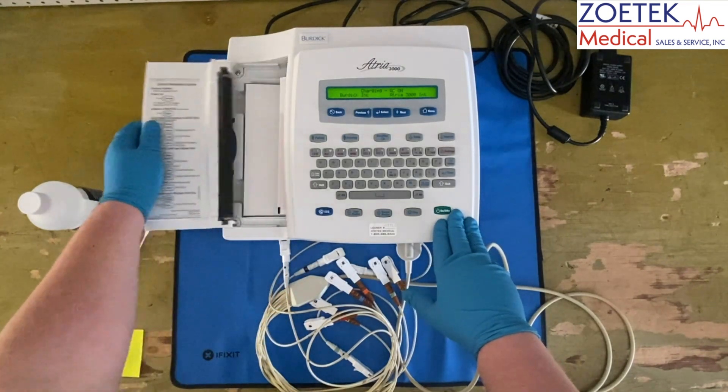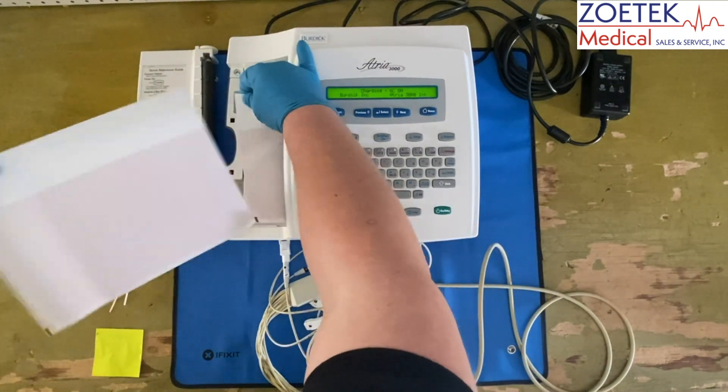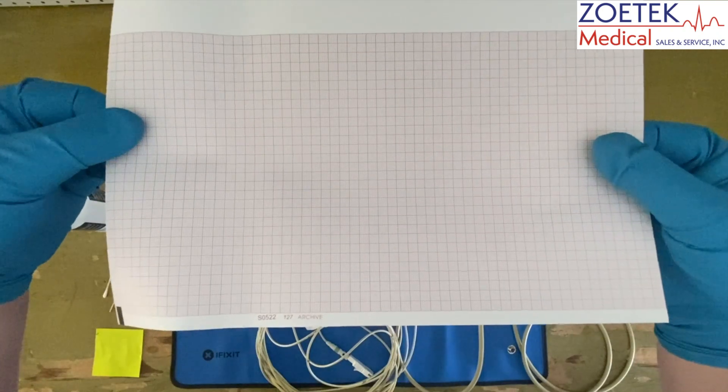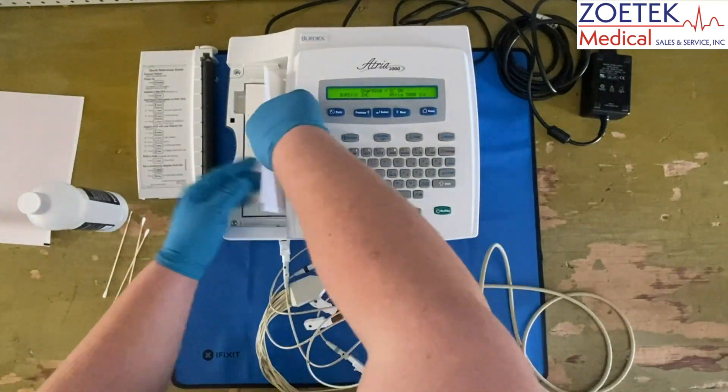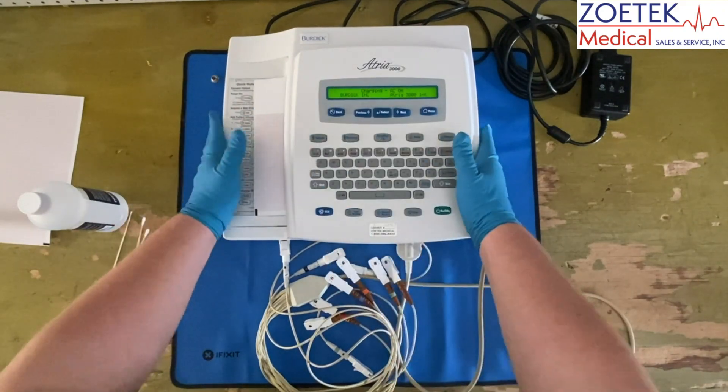Open up the printer door and check to see if the paper has been installed correctly. Confirm the printer paper installed is the correct model for the EKG. Non-manufacturer approved paper will cause errors, such as misprinting or not printing at all.